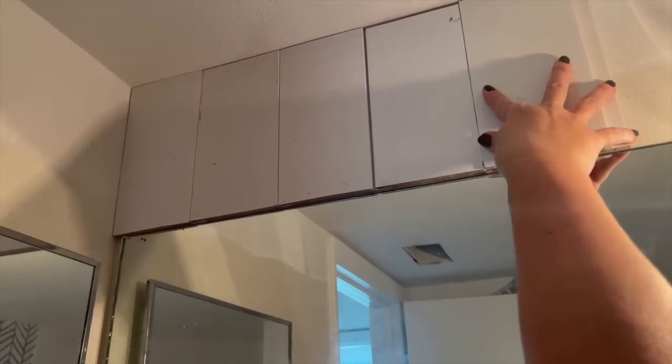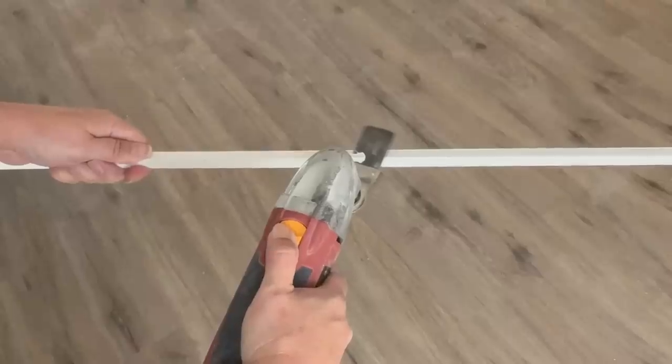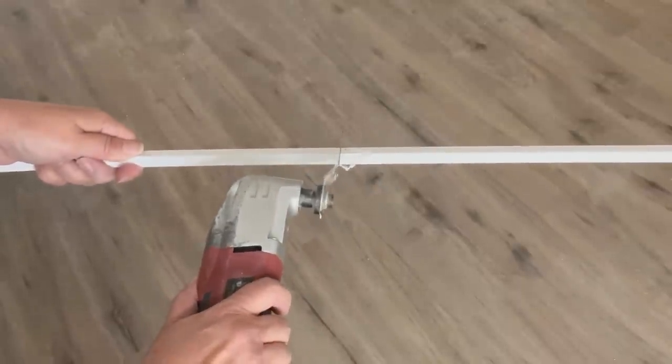That way the mirror clip could fit, and then the next piece just went right over top of it. Once I had the shiplap cut and secured all along the top and bottom of the mirror, I then used a small piece of molding to finish out the trim.